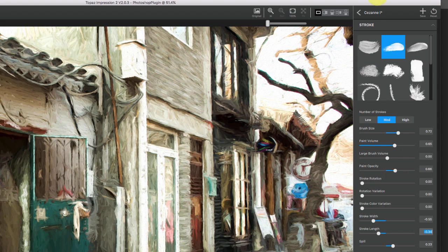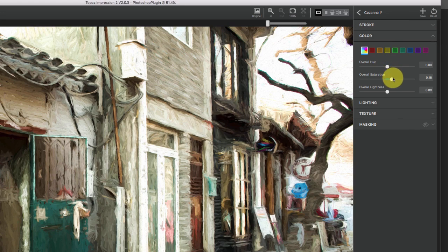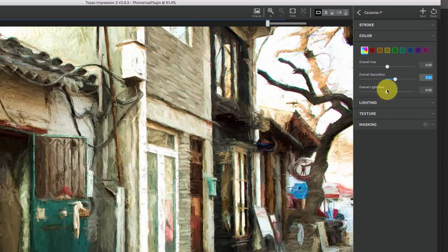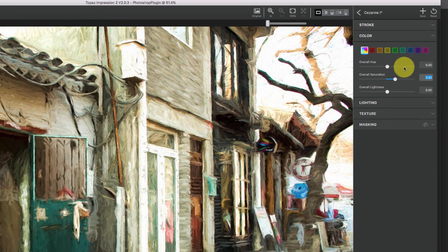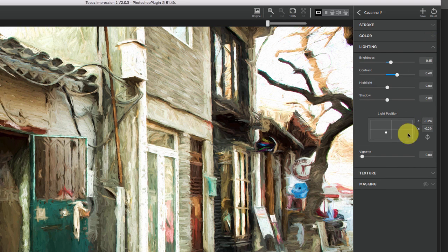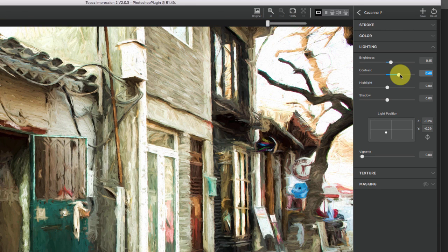Then we can go down to Color — here you can bump up your saturation, take down the saturation, change the overall hue, a lot of things like that if you're really trying to color shift the image. Lighting is where you go through and work with your highlights and shadows. If you want to make it a little more contrasty, I think sometimes that will help with paintings. I already think I like this better than where we had it, so we're heading in the right direction.